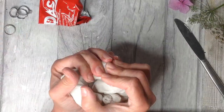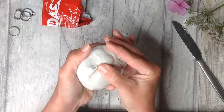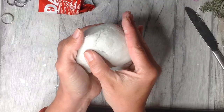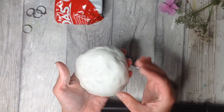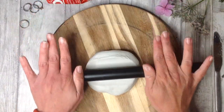Air dry clay straight out of the packet should be lovely and soft just like this. I like to form it and slap it into a ball just like this and then smooth out any of those creases. When it comes to rolling and sculpting the clay, this makes sure that there's less cracks appearing along the way. The clay is now lovely and smooth and this didn't take very long at all.